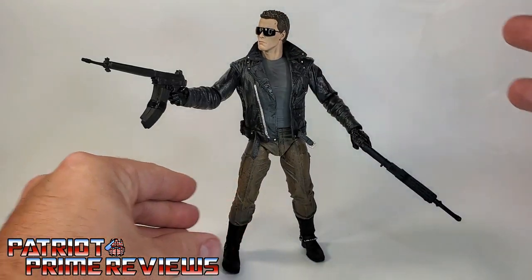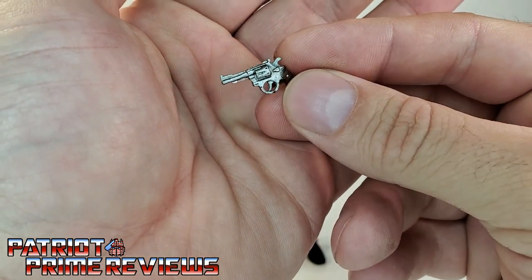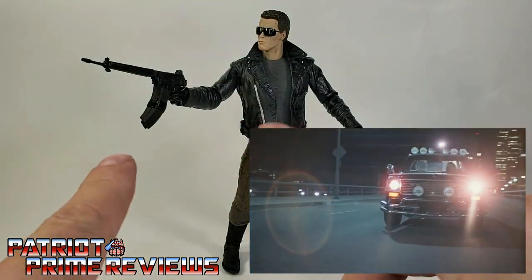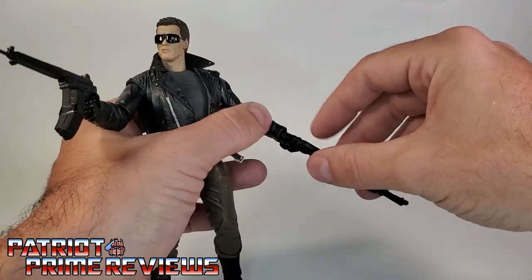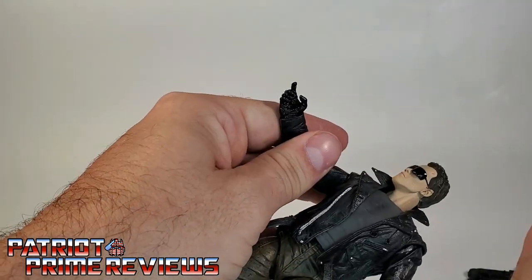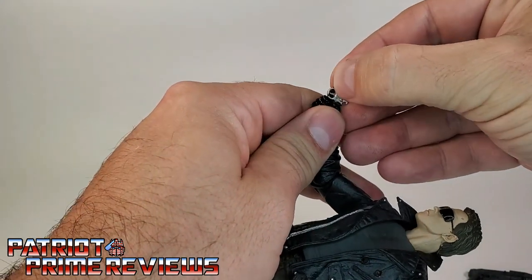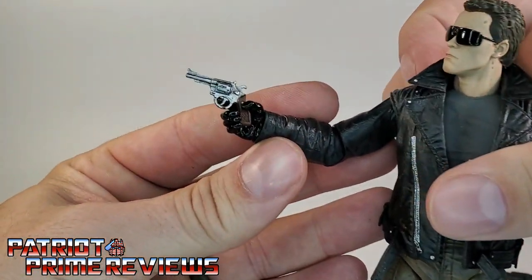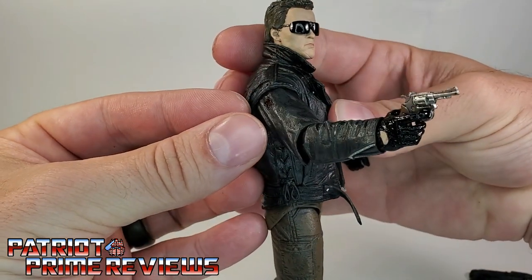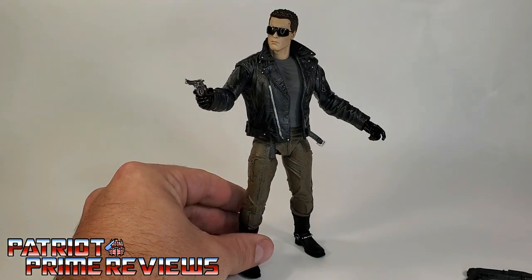He also comes with one other weapon — the revolver. He used this weapon during the motorcycle chase scene when he finally ran out of bullets with the machine gun. So we can swap out the shotgun and machine gun, place the revolver in his hand — it fits the same way with the trigger finger right on the trigger. A great looking figure no matter which weapon he's holding.